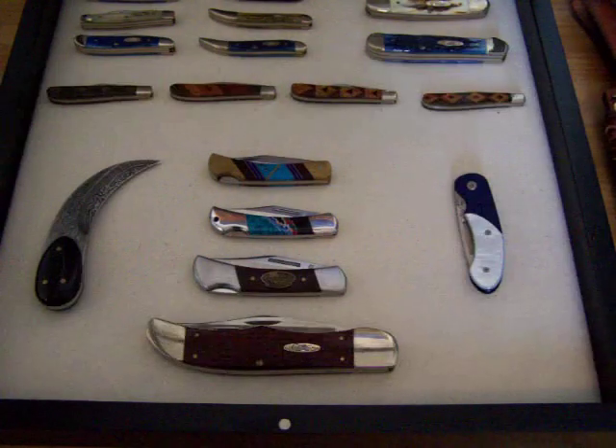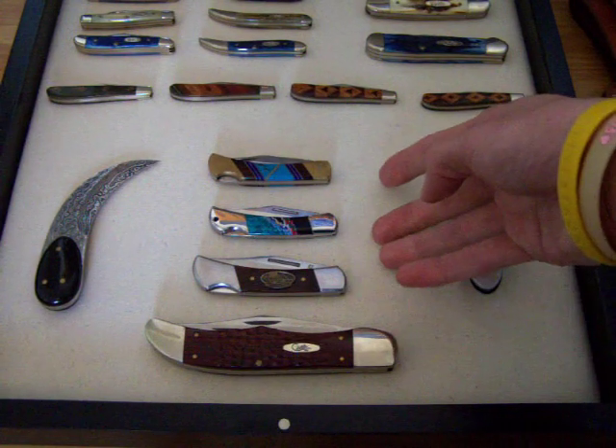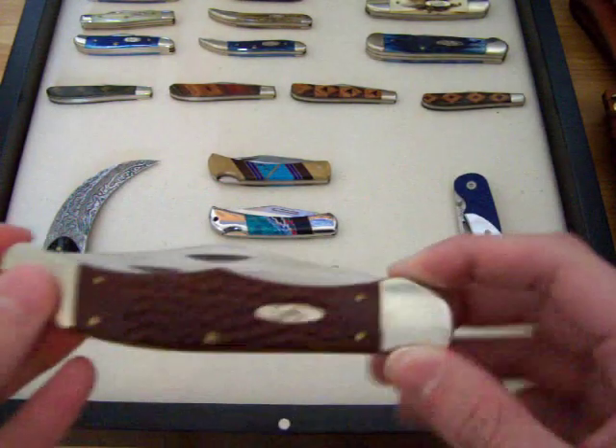This is in my little black shadow box display case I have. These three up here are lock backs and this is a slip joint. This first one here is a Case.